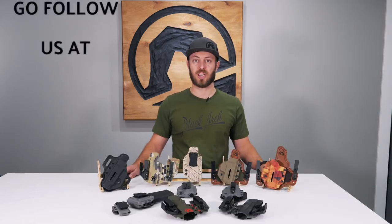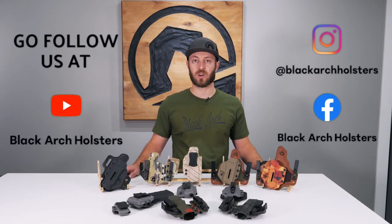For more information or to purchase any of our holsters, visit us at blackarchholsters.com, follow us on social media, or find a dealer near you.